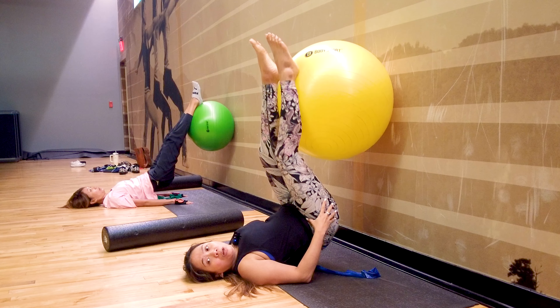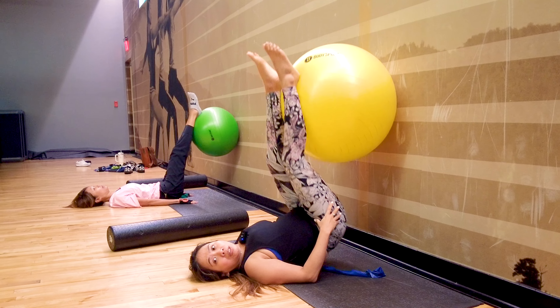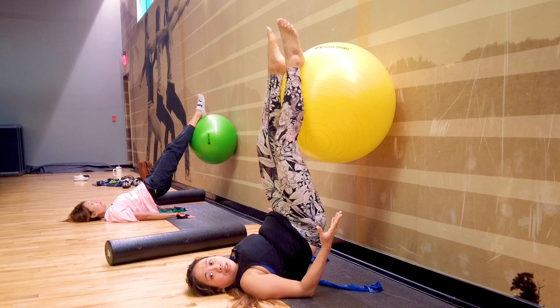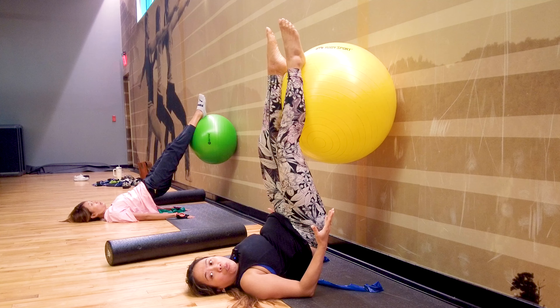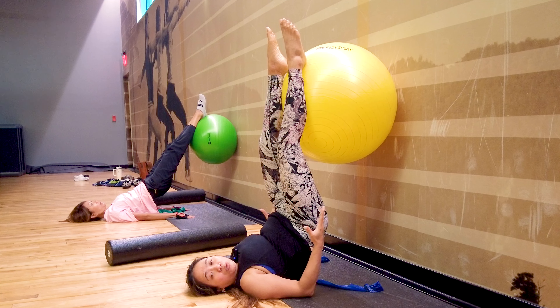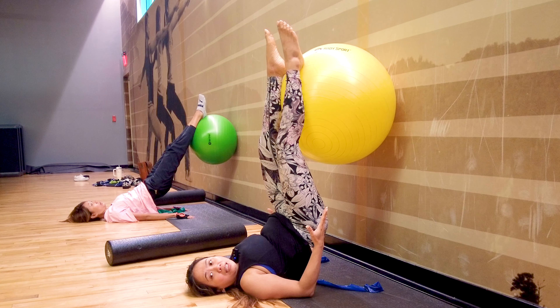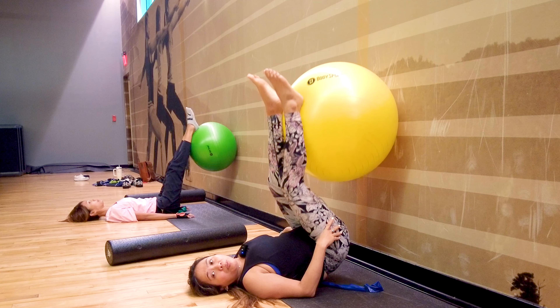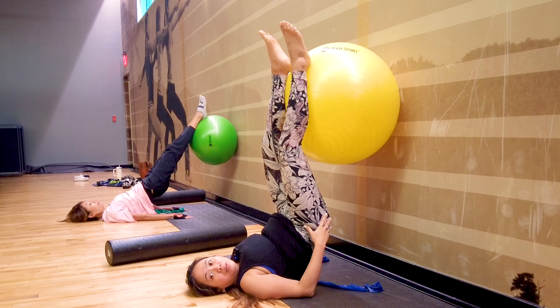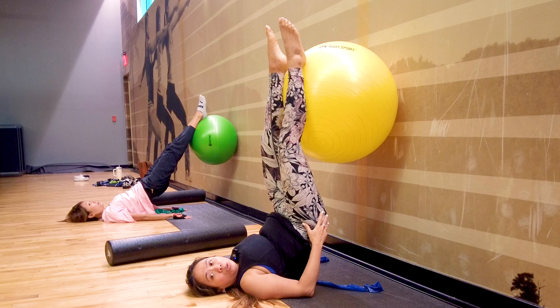Exhale down, effectively. Inhale, exhale up — activating your pelvic floor compared to just doing it without the ball and the wall. Inhale, exhale. Step-by-step guide — we're doing this with this yoga Pilates wall.